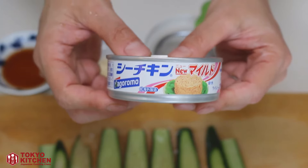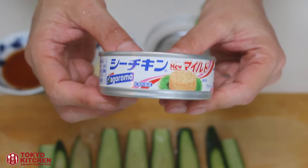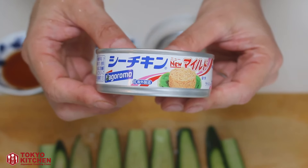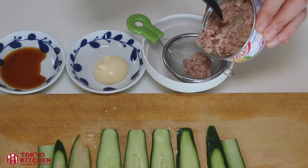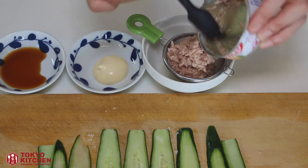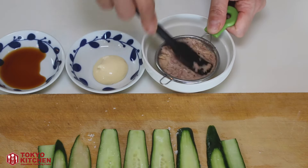In the meantime, I'm making the tuna mayo filling. The tuna I'm using today is in oil, not in brine. I don't want to make my tuna mayo sandwich too oily, so let's remove the oil. Prepare a small tea strainer and just strain it.